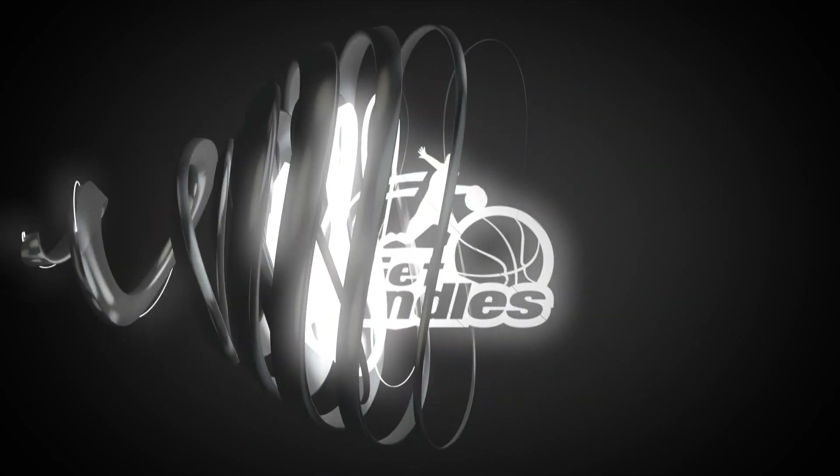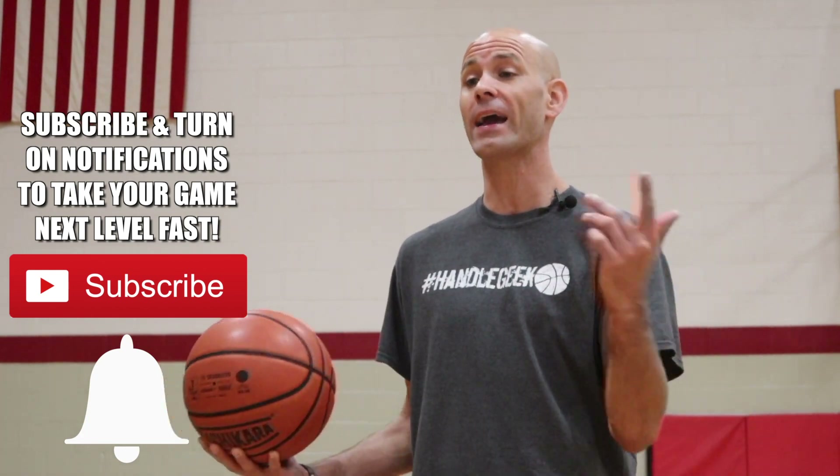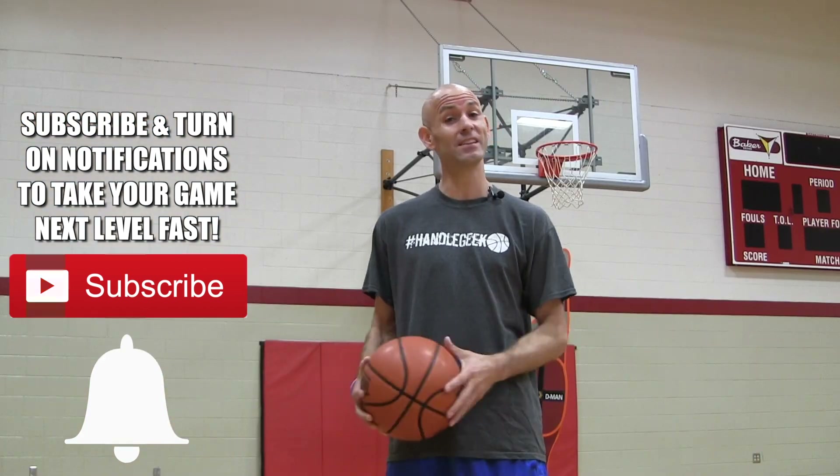Coach Jesse Minchin with Get Handles Basketball, where we train harder and smarter so you can play like the pros. If that's something you're looking to do, make sure you subscribe and click that bell icon so you can catch the newest videos. Let's jump into these secrets.